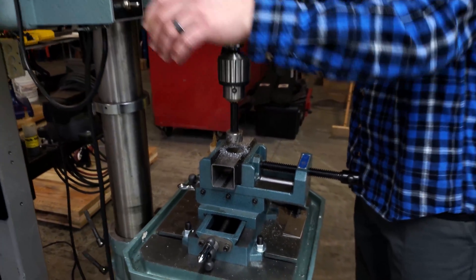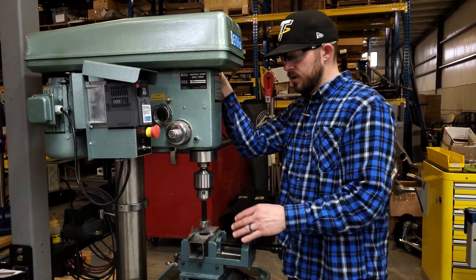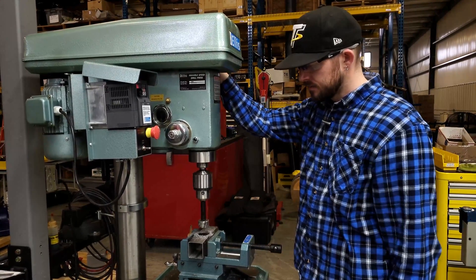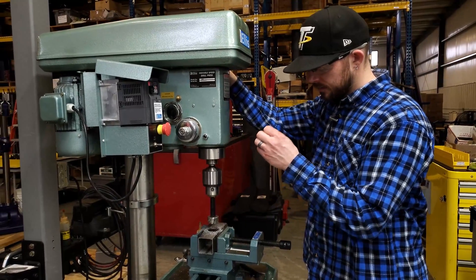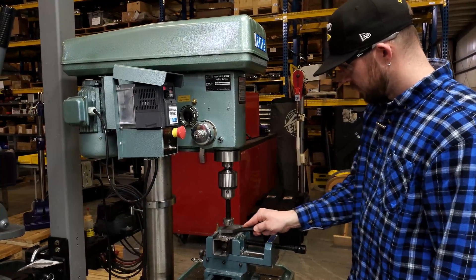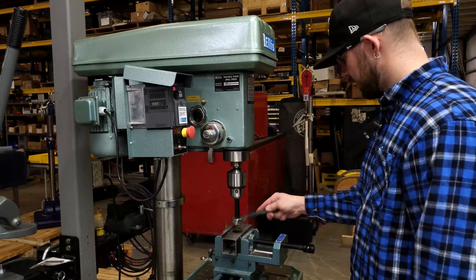If I was going down through much thicker material, I would definitely be stopping every once in a while to add more lubrication to the cutter, just to make sure you're keeping it nice, fresh, and cool and extending the life of the cutter. I'm going to brush this off and then pull it out to show you guys how nice that hole looks.